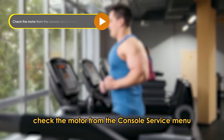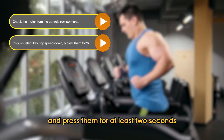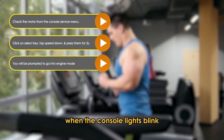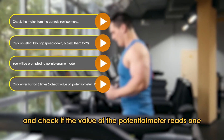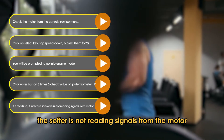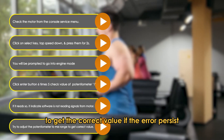Check the motor from the console service menu. Click on the select key, tap the speed down and press them for at least 2 seconds. You will be prompted to go into engine mode when the console lights blink. Click the enter button 5 times and check if the value of the potentiometer reads 1. If it reads so, it indicates the software is not reading signals from the motor. Try to adjust the potentiometer to the correct range to get the correct value.